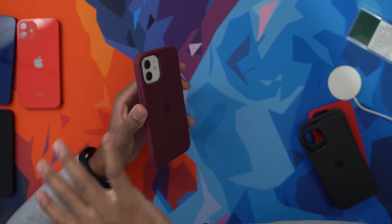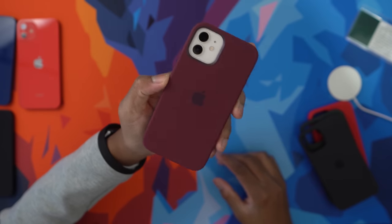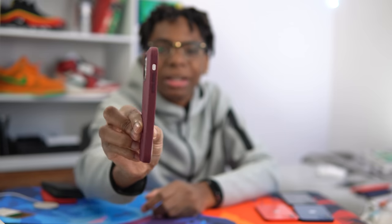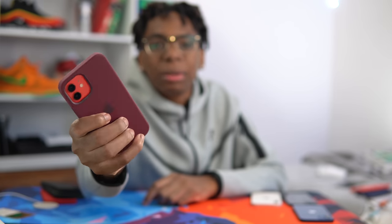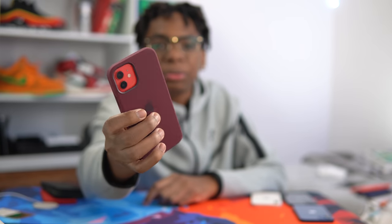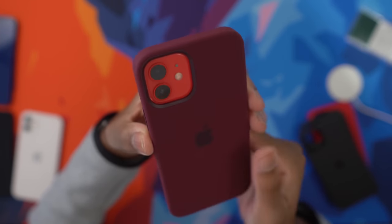Now we've got the white with the plum. Sorry if I'm not using all the iPhone colors with each case — the video would be too long. So this is the plum on the white iPhone. Then plum with the red iPhone 12 — this is a nice color combo as well.